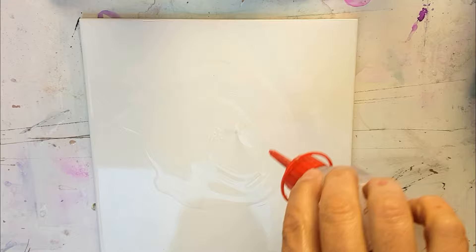Hi everyone, so today I'm playing with a tile. It's a ceramic tile — I just thought, why not, let's give it a go. I had one lying around and I've seen some other people do it and I was intrigued.